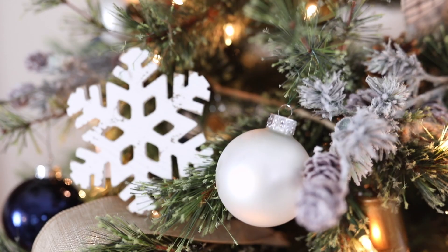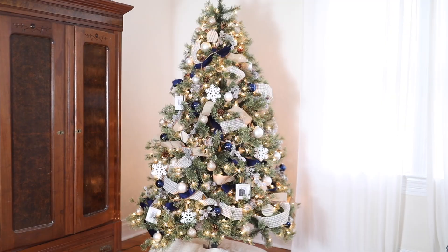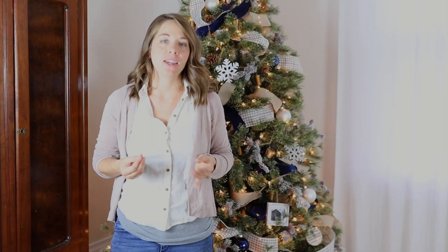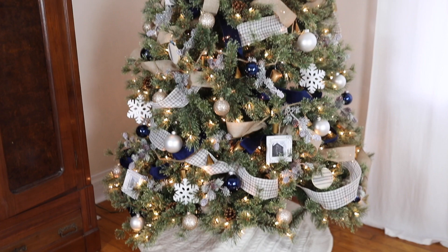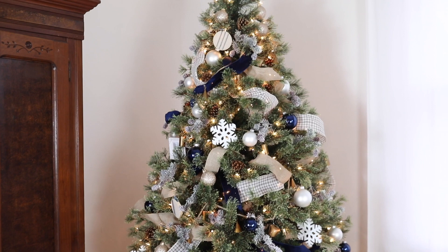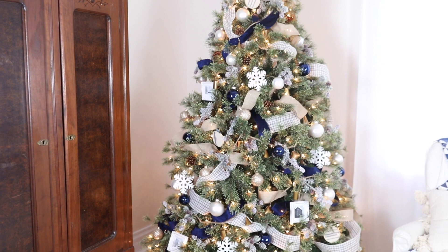I hope that my Christmas tree design with Michaels gives you some inspiration and ideas for this Christmas season. I shared this tree early so I can inspire you before you go design your own. Make sure to check all the links in the description below — I'll leave all the sources for the products I purchased so that if you want to recreate a country farmhouse blue and white themed tree like this one, you can.